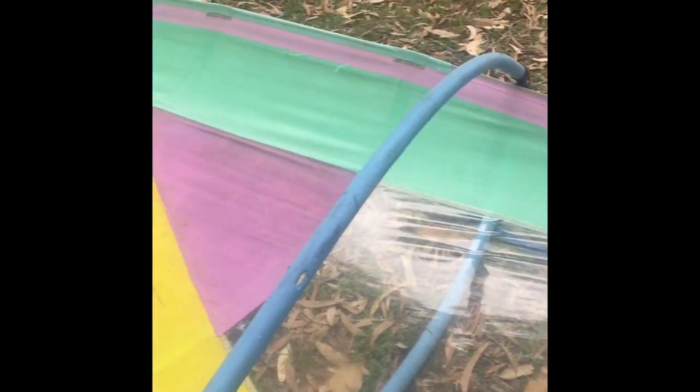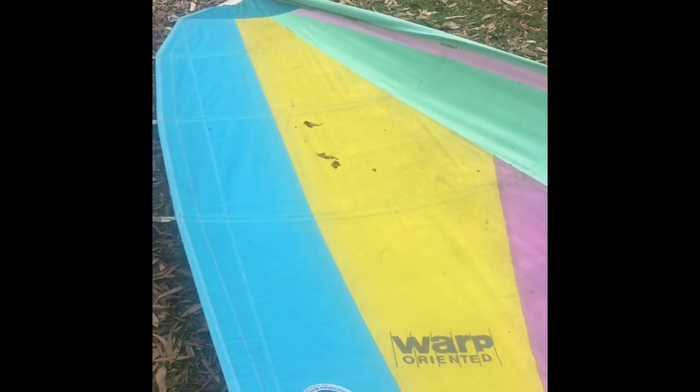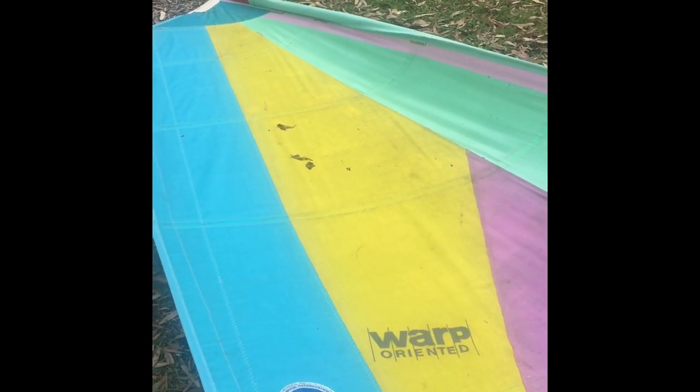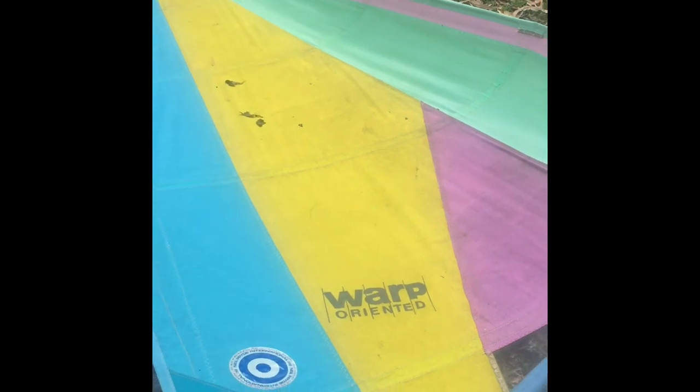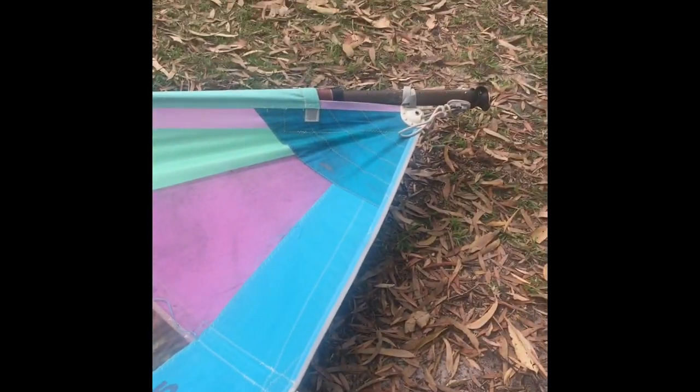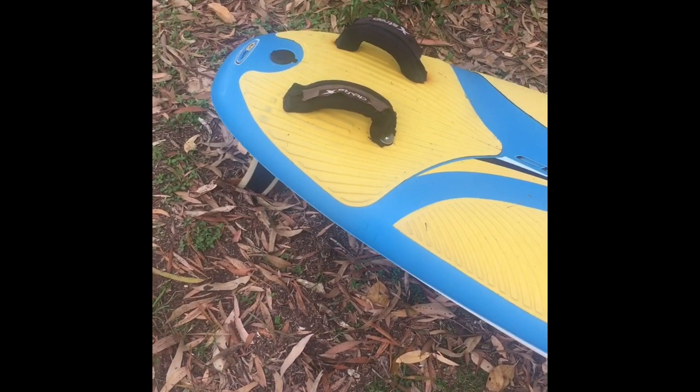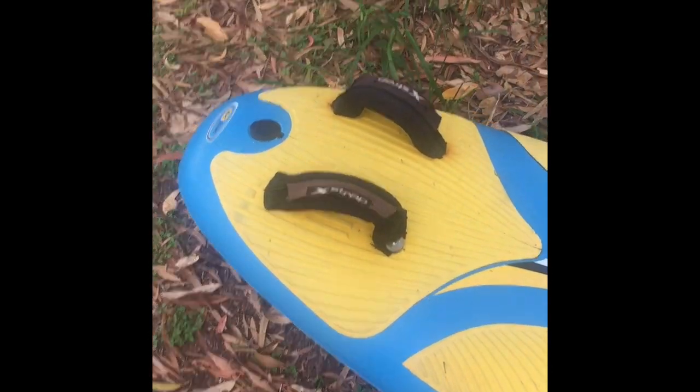The other thing to notice about this technology is the number of battens. There's just a few battens in this sail. And modern sails are going back to reduced battens for that lovely loose feel. And that just proves really that nothing new comes into windsurfing. I want to take you on to the board design now.